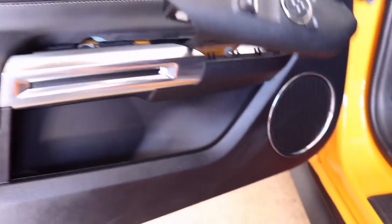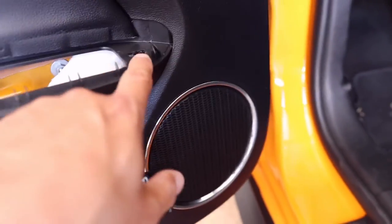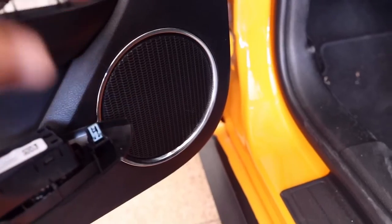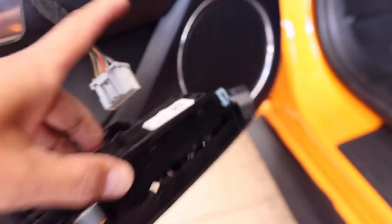I've pried this the rest of the way out — it just kind of snaps. You can see there are three snaps in the back and one in the front that hold it in place. If you put pressure up there you can get that to pop out, and then as you're lifting the rest will snap out. Now you just have to disconnect the wire harness right here by pushing that little tab in and popping it out. Now your panel's loose.